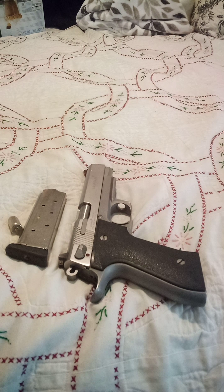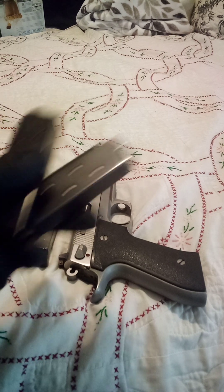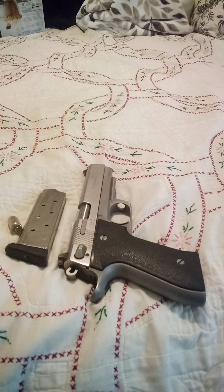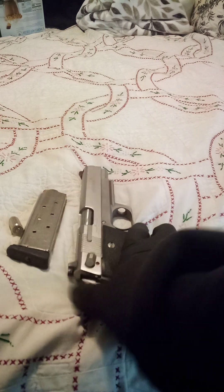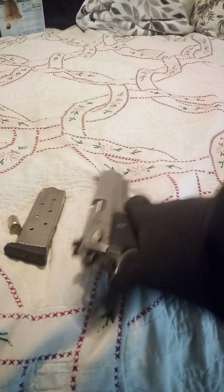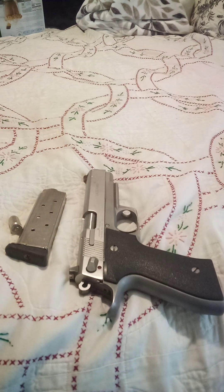I have a couple extra magazines — these Chip McCormick's fit okay. They're always hot and ready to go, because that's the way a handgun needs to be stowed: loaded, cocked, and ready. Since it's a single-action only semi-automatic, I generally keep the hammer on half-cock to lock the action up. If I need it, I can just thumb the hammer and get ready to go. When I carry this thing, I generally keep the hammer block on — I'm not fond of the idea of blowing my dick off.